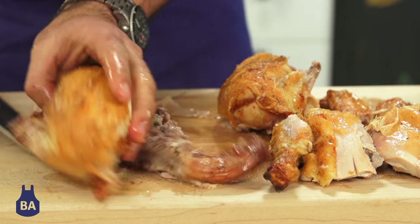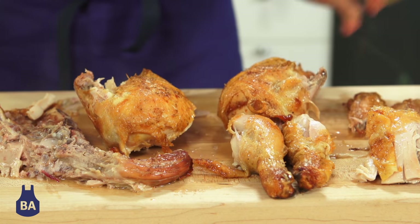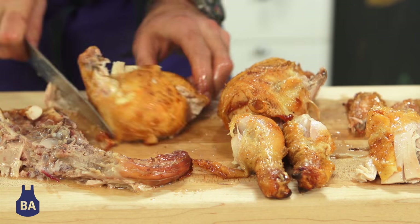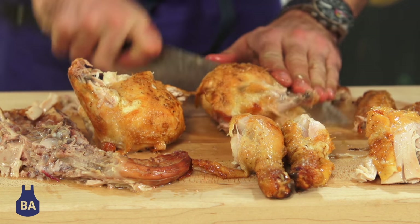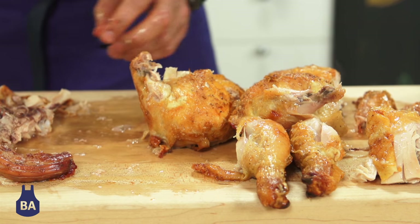And there's your chicken breasts, your legs, your thighs, your wings. And if you want to go crazy, you can cut the breast in half — everybody's always fighting for that. So you have your chicken pieces right here.